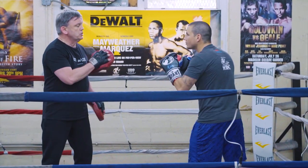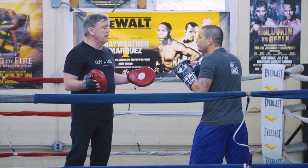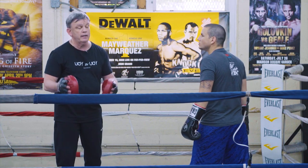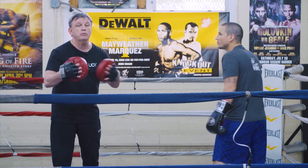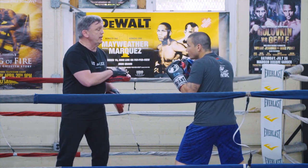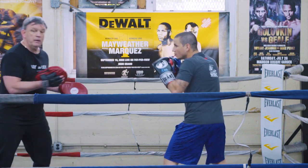Let's wait for my jab — slip my jab, make me miss. We said it before: two ways to set up a combination. Either you're leading off your jab, you're creating, or you're countering — you're taking something from the other guy. I'm gonna jab, you're gonna slip over here, you're gonna throw a right hand, left hook. It's gonna be a nice counter punch.